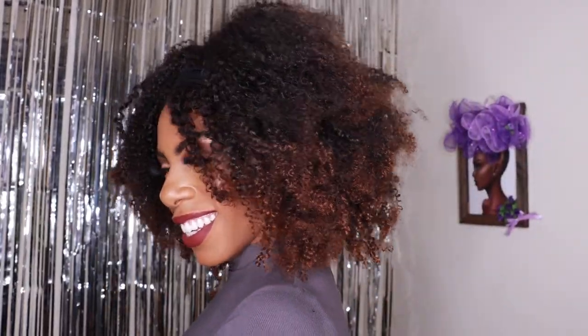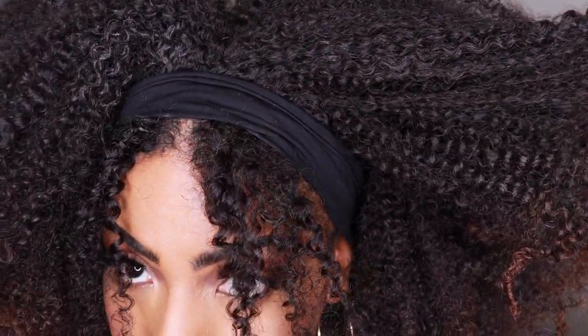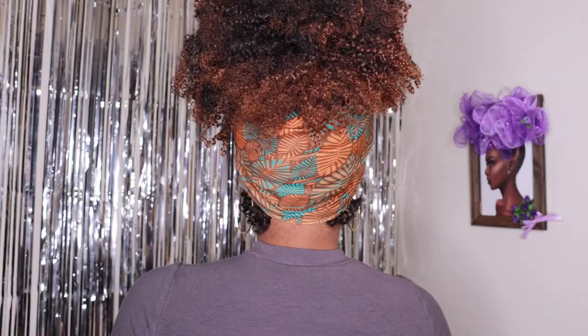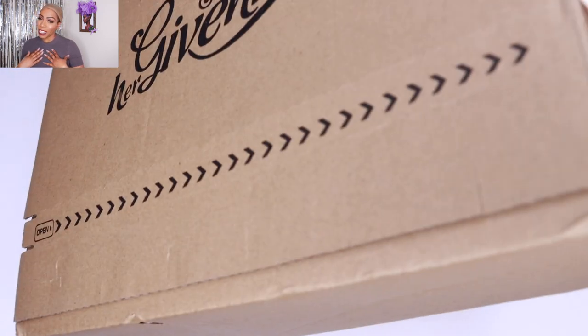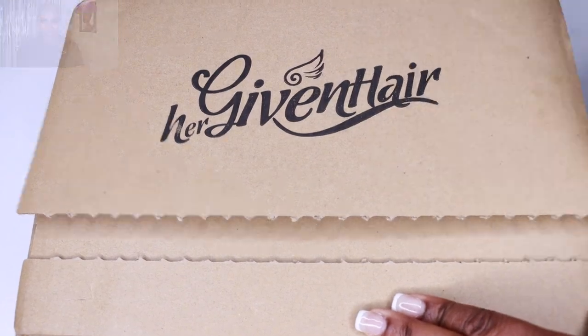This video is brought to you by S.T.A.L.D. Hey guys, welcome back to my channel. My name is Beige. If you're new here, welcome. Don't forget to give this video a huge thumbs up and comment down below before you leave. Today's video is going to be a tutorial on a wig.